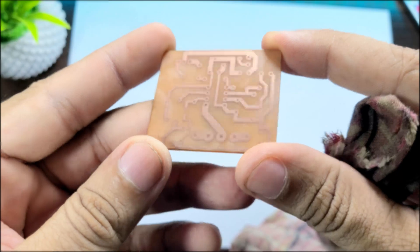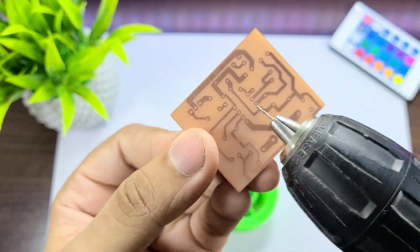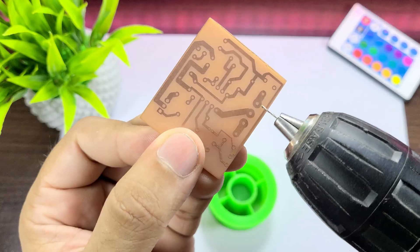Next, to clean the ink off the PCB tracks, use isopropyl alcohol to clean the PCB. After that, use a drill machine to make holes in the PCB for mounting the components.